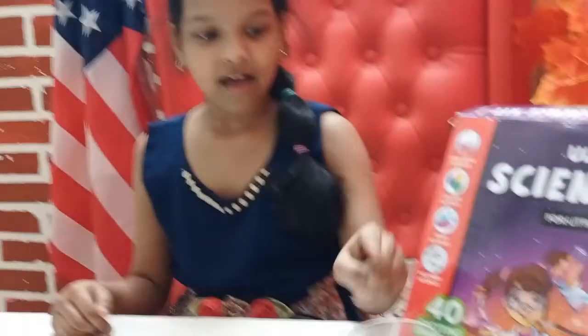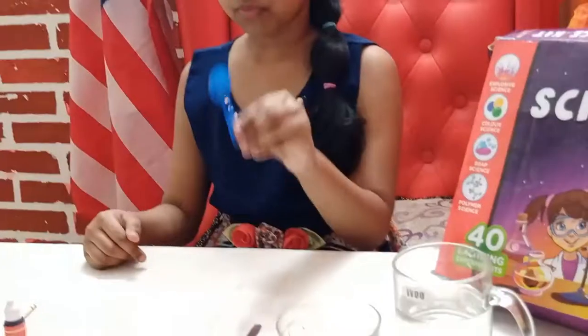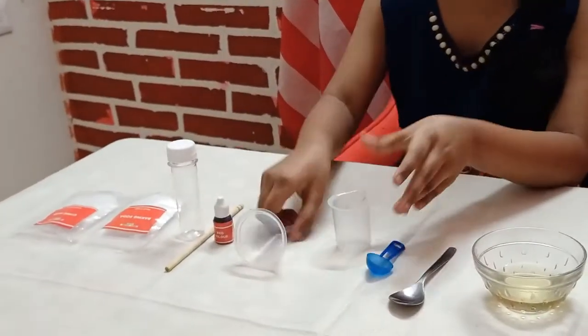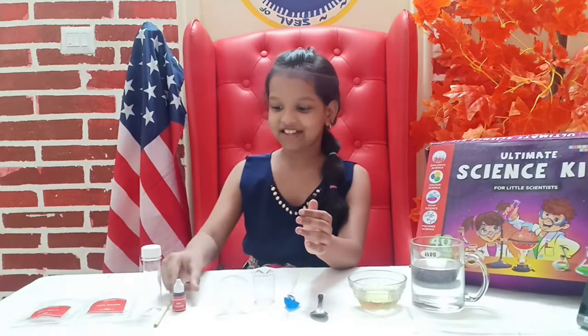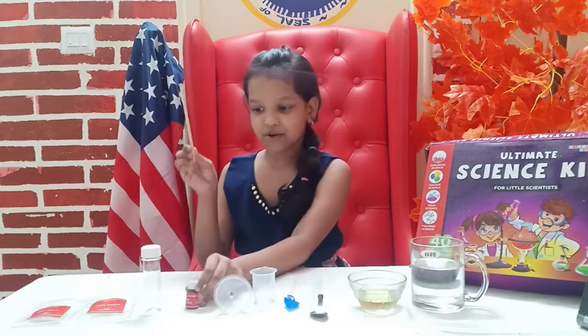The ingredients you'll be needing for this experiment are a glass of water, oil, this blue spoon that they gave you, this little measuring cup, and — I don't know what this thing is called, you'll have to read it — and this red color and the stirring stick.